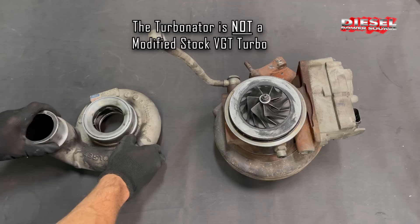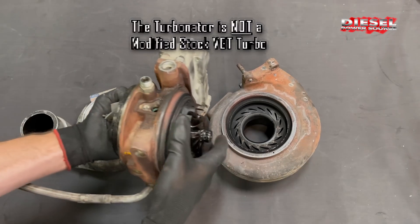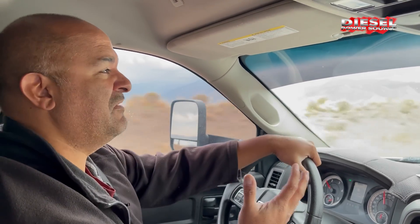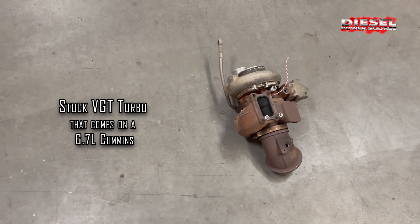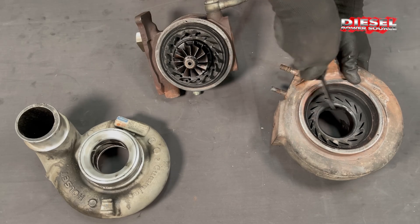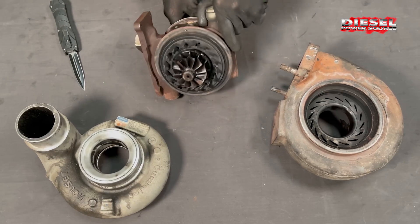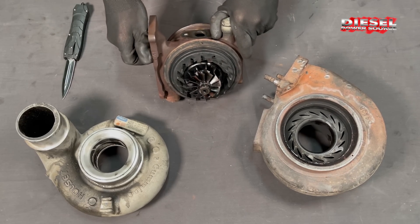The Turbinator is not a stock modified VGT. The stock VGT has small housings and a sliding mechanism. The stock VGT turbo has a tendency to stick between 50,000 and 150,000 miles. It's important to understand that the Turbinator is not a stock modified VGT because stock modified VGTs are merely remanned stock turbos that have been machined out and given larger wheels. Unfortunately, stock modified turbos still have the same small housings and the same stock internal sliding mechanism.